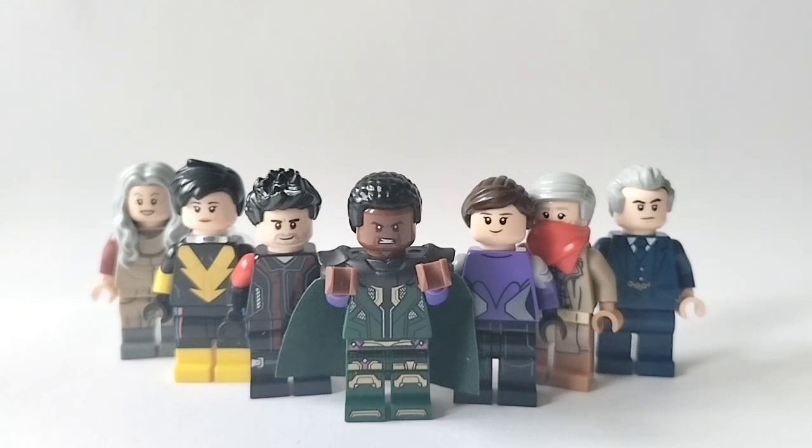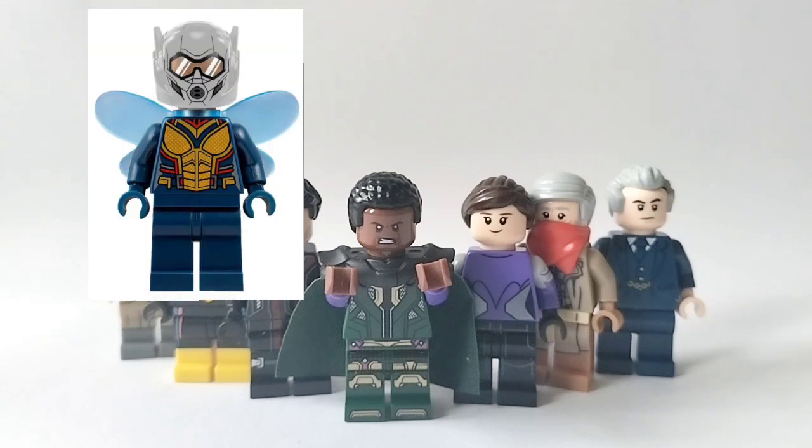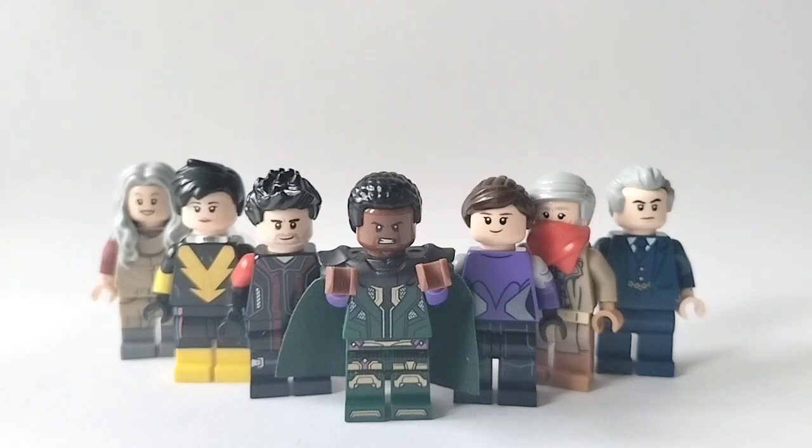Now, if you didn't know this already, Lego actually made two sets based on the previous Ant-Man films — one for Ant-Man and one for Ant-Man and the Wasp. And I happen to have neither of them. But honestly, if you're like me and didn't pick up on them, you honestly didn't miss out on much. I mean, that Wasp helmet — that is an abomination and a half. Anyways, without further ado, let's jump right into it.